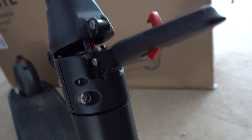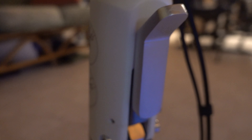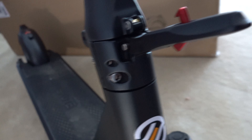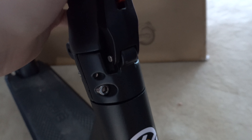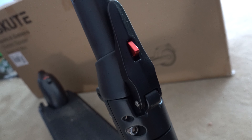The hinge on this is pretty robust. The only complaint I have is that the Okai Neon lets you lock the handle and carry it using the handlebars, whereas on this one the locking mechanism only serves for storage — you unlock it, fold it, and put it down.